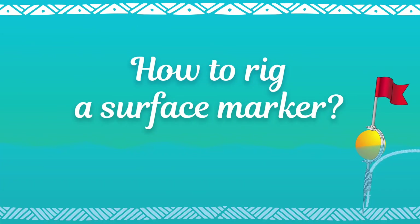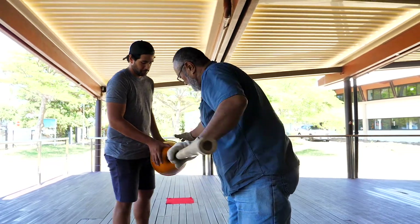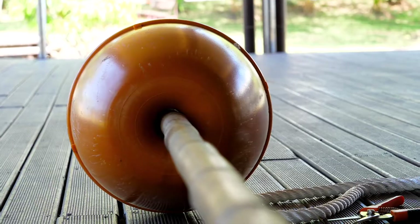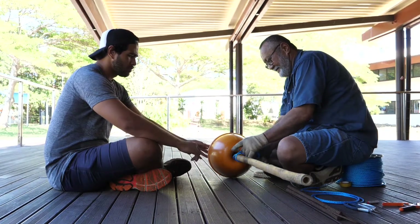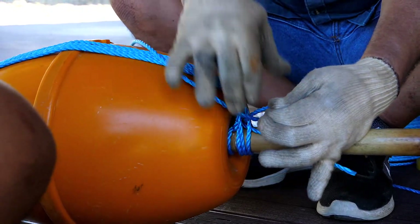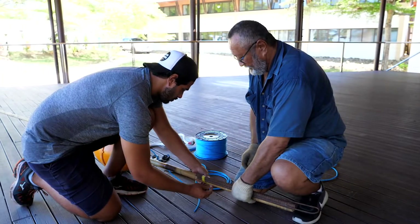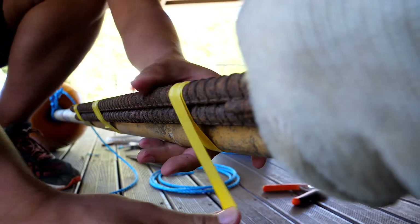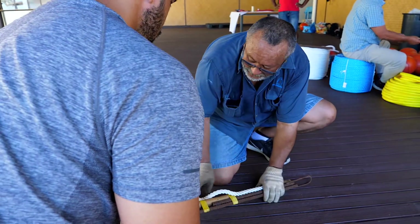How to rig a surface marker: Insert the PVC pipe or the bamboo through the center hole of the ABS float. Beginning with a constrictor knot at the bottom of the float, hold the float in place with at least 4 rounds of rope, clove hitched each time at the top and bottom of the float. Tape the piece of rebar to the bottom of the pipe and tape the length of nylon along the rebar and up to the float.